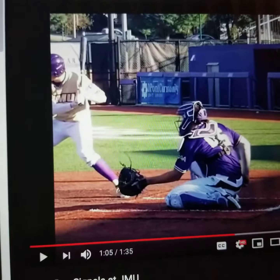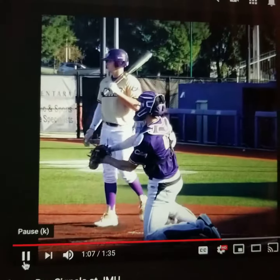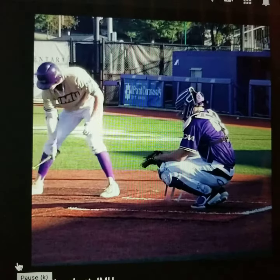Let's compare that to Gameday Signals. Get the ball back to the pitcher — nice and relaxed. Check the back of the glove. Ready to go.